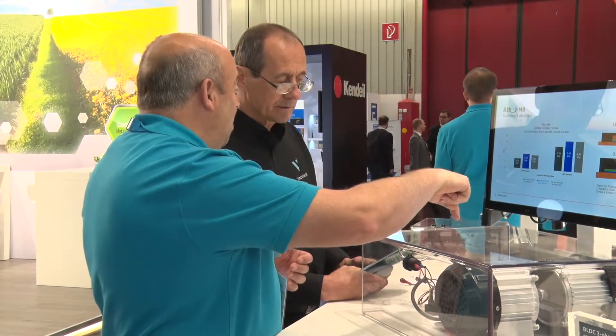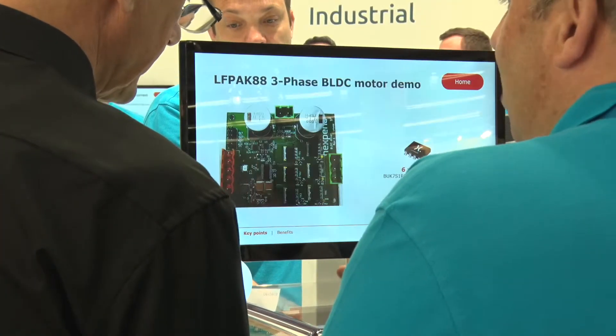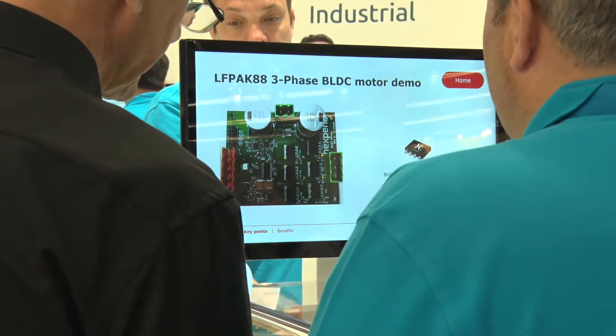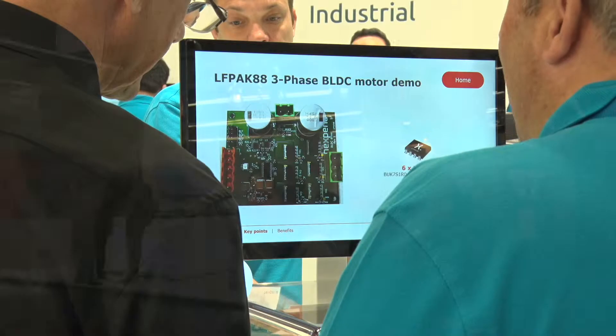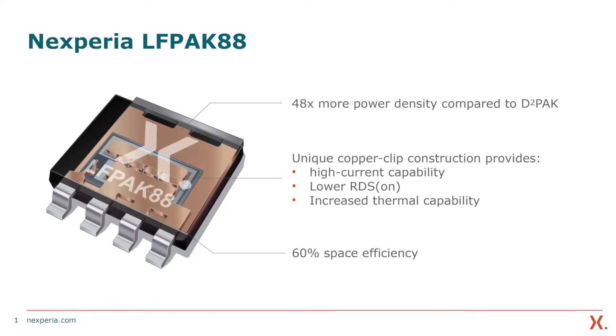You need to have two times as many systems so if one fails something else can kick over. So those power engineers are being asked to build electronic power assisted steering systems and squeeze twice as much in as they had to previously. But it's not just them — it's power supplies, it's drones, it's power tools. All of these are trying to get more and more power into a smaller and smaller space. So LFPAK88, that we're launching at the show, takes power density to new levels.